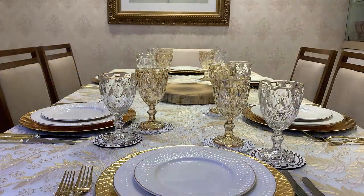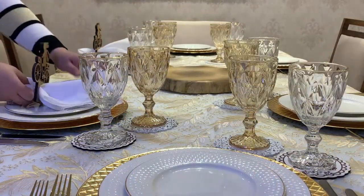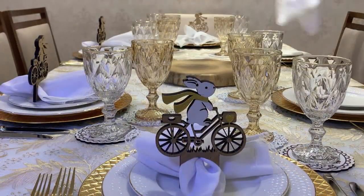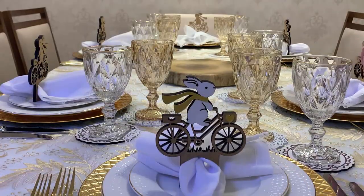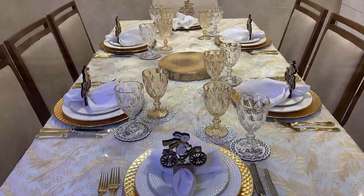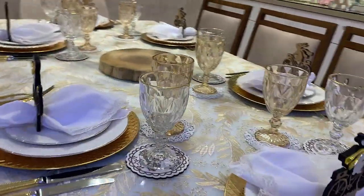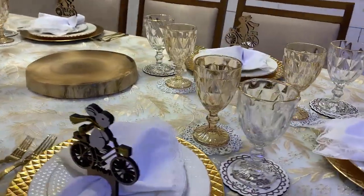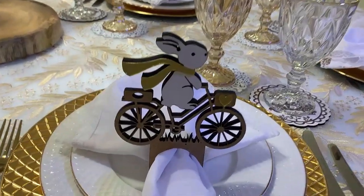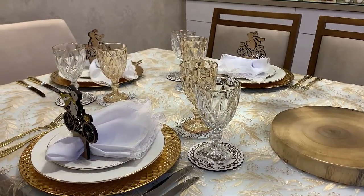Posicionaremos agora os guardanapos. Gente, eu não tenho maturidade para esses porta-guardanapos, como eles ficam lindos na mesa. São peças realmente encantadoras. Estou muito, muito, muito apaixonada.